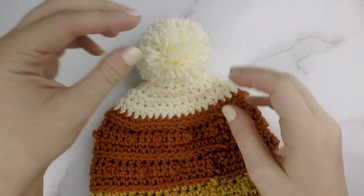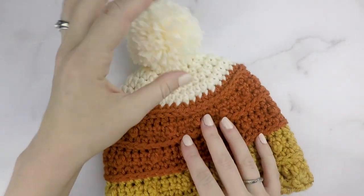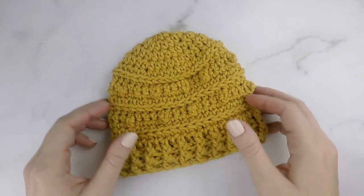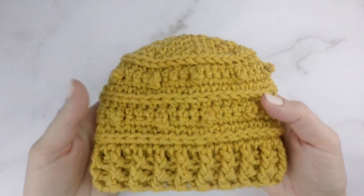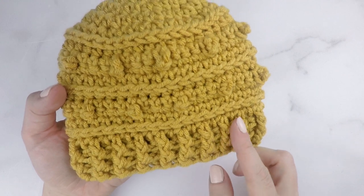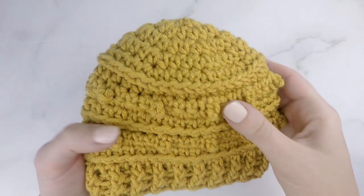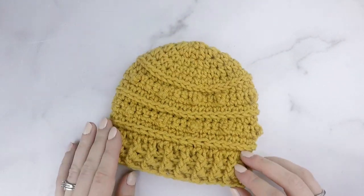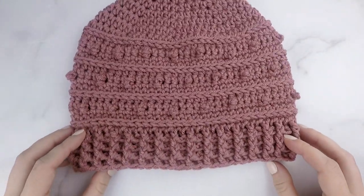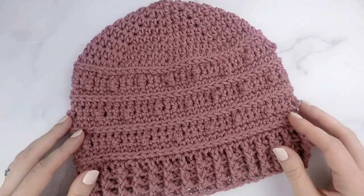I've also made one with three different colors and added a pom-pom, and then I made one more solid colored beanie for the little baby size. Feel free to make your beanie however you'd like. The instructions given will make a fitted beanie, but you can repeat the last row as many times as you'd like if you want your beanie to be longer and have a more slouchy fit.